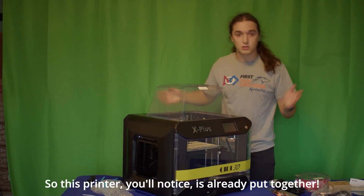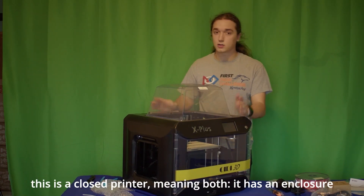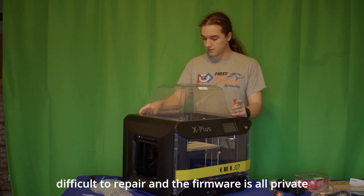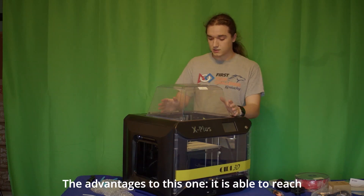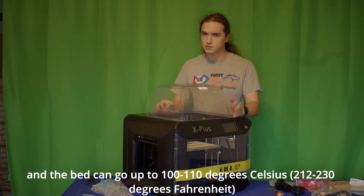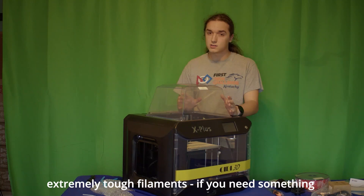So this printer is already put together. The only thing remaining is to add the filament holder and some filament to it. That's because this is a closed printer, meaning it has an enclosure and it is not open source, so it's a little bit more difficult to repair and the firmware is all private and can't really be upgraded as easily. The advantage is it can reach extremely high temperatures — the extruder up to 300 degrees Celsius and the bed up to 110 degrees Celsius — meaning you can print high-temperature, high-durability filaments like nylon, polycarbonate, and carbon fiber.